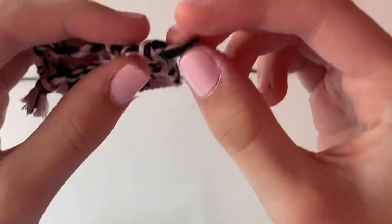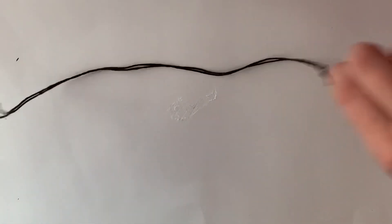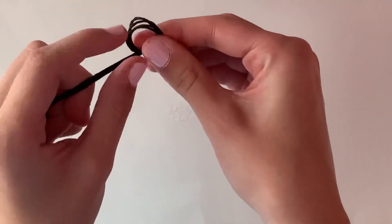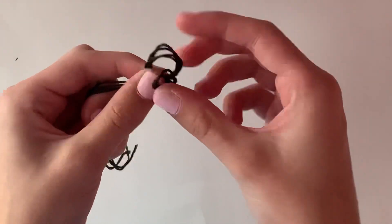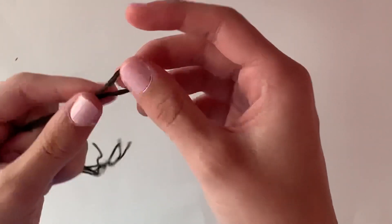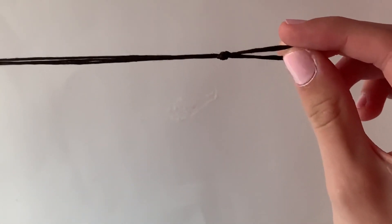So this knot — let me grab a bracelet for example. It's going to be like a big knot at the end. So how to do this, you have two strings or more, however many, and you want to fold it in half. Then you're going to take this and wrap it around your pointer finger, pull the end through the hole there, and tighten. That's it. I don't know what this knot is called — if you know, put it in the comments please. But that's how you make it.